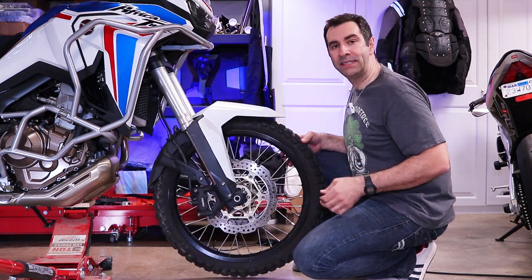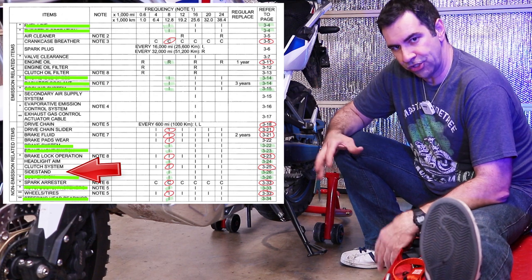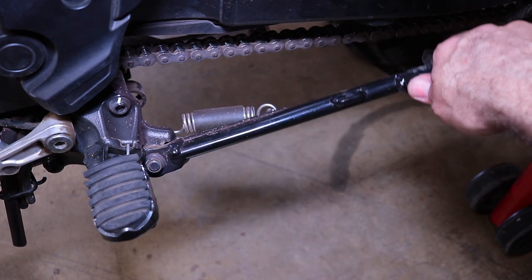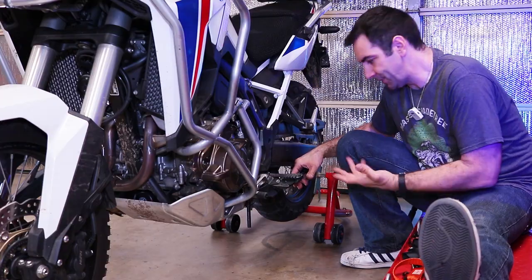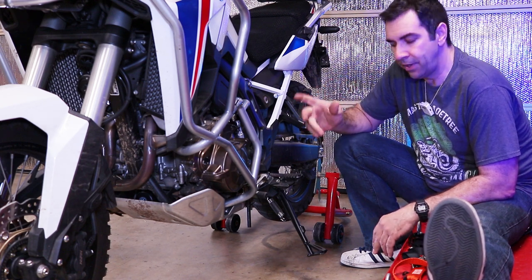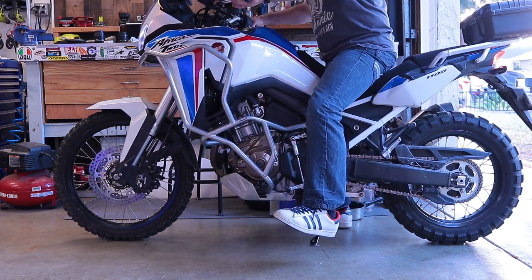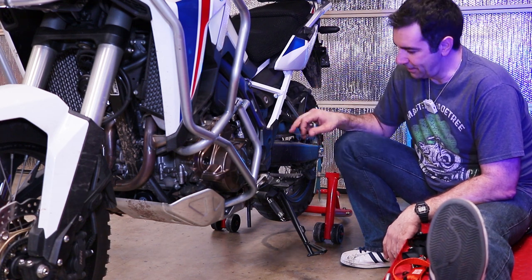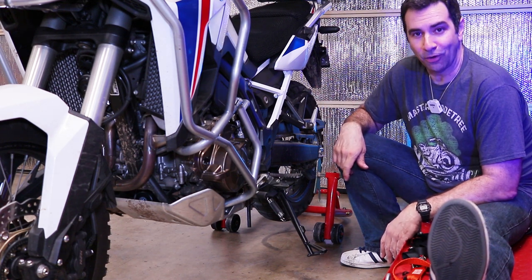It's time to check the side stand. Check the spring up here, make sure it moves nicely and smoothly, and make sure the pivot point doesn't need to be greased — if it does, grease it up. Another check: get on the bike, start it up, pull the clutch, put it in first gear, and put the kickstand down. When you put the kickstand down the bike needs to shut off. If it shuts off, great — you passed the test. If not, you've got either a micro switch problem or some other electrical problem to track down.